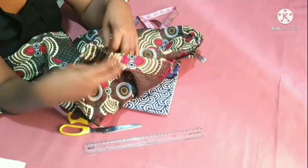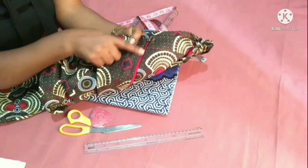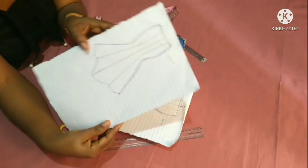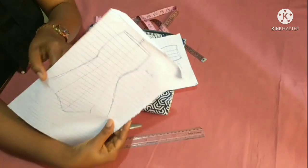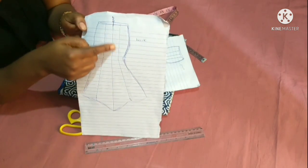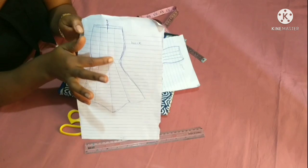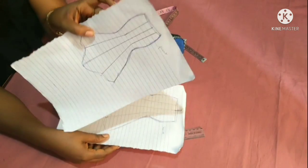If you don't want to put elastic at the two sides of the skirt, you are free to do so. The skirt also has a zip at the back side. The front part of the skirt will be four pieces in number and the back side will also be four pieces in number, making a total of eight pieces. We're going to put the zip at the center line of the back side — there is no special zip allowance.